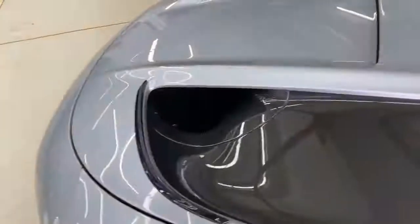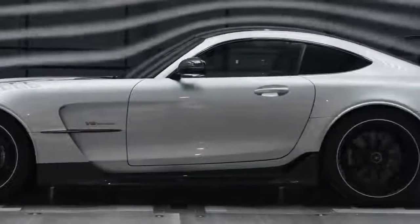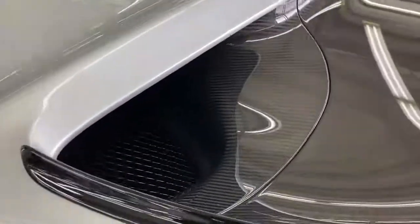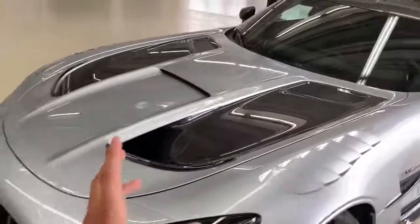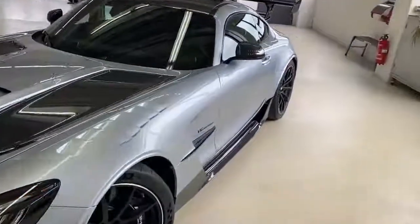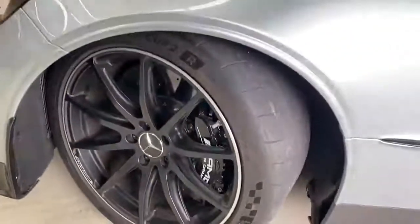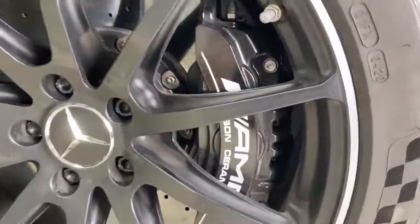Continuing with the bonnet, we have a beautiful power dome with intakes, and then a huge carbon fiber exposed outtake. The air comes from the front grille, runs from the bonnet through the roof and back to the rear spoiler — all exposed carbon fiber, giving this car an even more brutal look. This is all for cooling purposes. This is basically not just a street legal car — this is a race track tool. Continuing to the sides, we have AMG multi-spoke rims finished in black, and carbon ceramic brakes also in black with the white AMG logo.